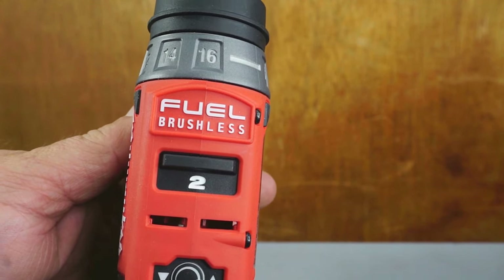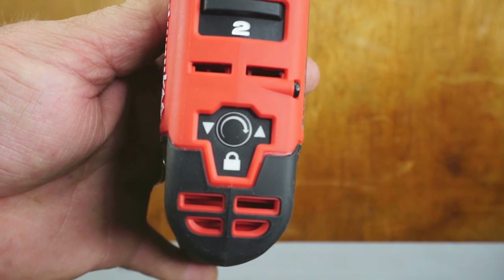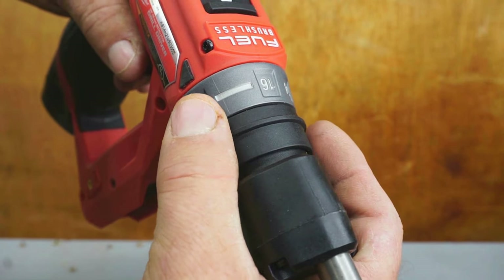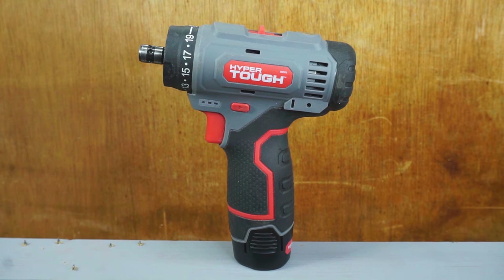The Milwaukee M12 Fuel brushless has a two-speed gearbox. The forward and reverse selectors are electronic, and there's a 16-position clutch. Milwaukee attachments are removed by pulling on a ring and sliding out.